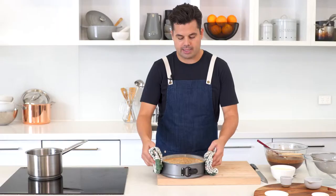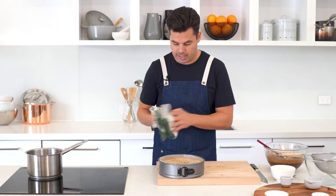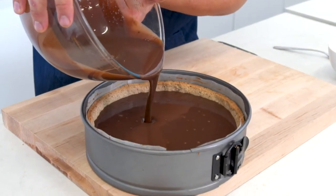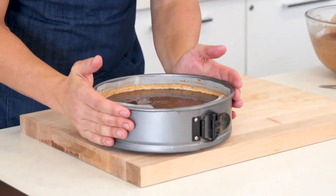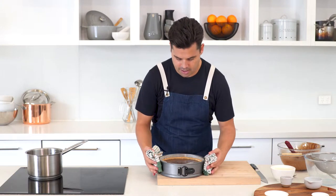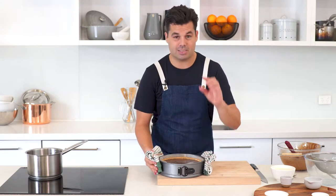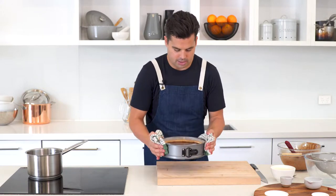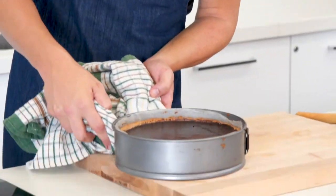The base is done — nice and crisp, golden around the edges. Let it cool for about five minutes before pouring the filling in. Once five minutes have passed, pour the mixture straight into the base and give it a light tap to get rid of some bubbles. Get it back into the oven for about 45 minutes, but turn it down to 140 degrees — a lot lower and gentler. It'll be done when there's a slight wobble in the center but otherwise set.